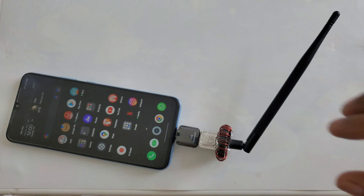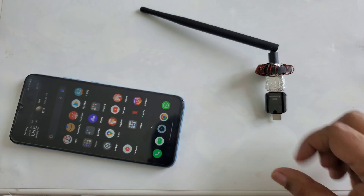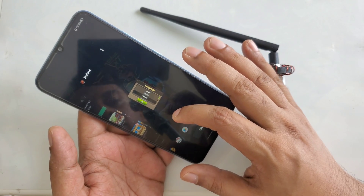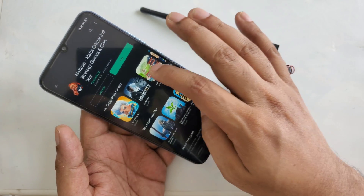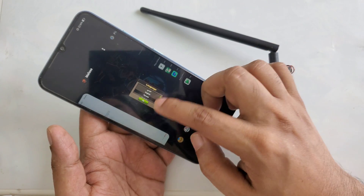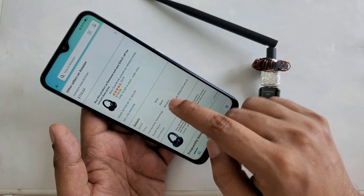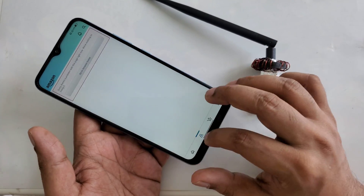Now I'm going to remove this device and try again without it. I've removed it already. I'm going back to the same apps — the game is on, I'll go to the Google Play Store and try to install another app. Let's try the speed test again — no internet. Let's try Amazon — no internet. So it's very simple, everything is right in front of you.